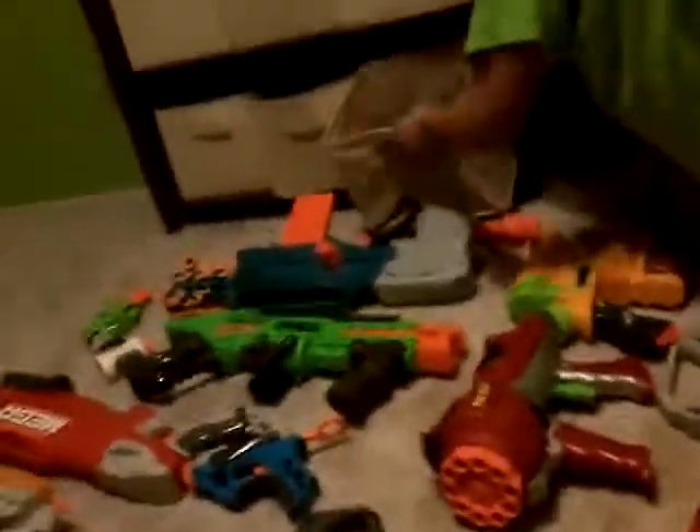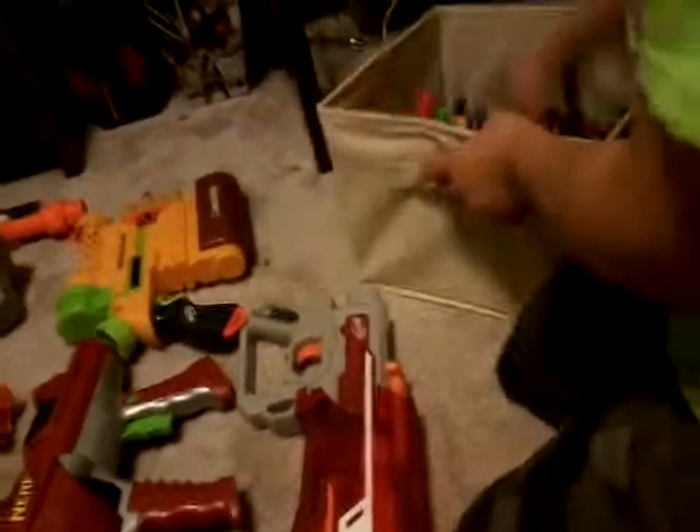I have my bullets in here, let me get those out. These bullets actually go into it — you grab this and put this end in. It doesn't even have a trigger. It's one of my favorites.